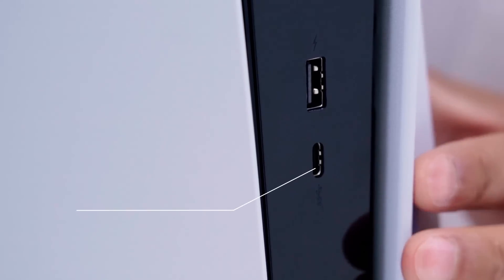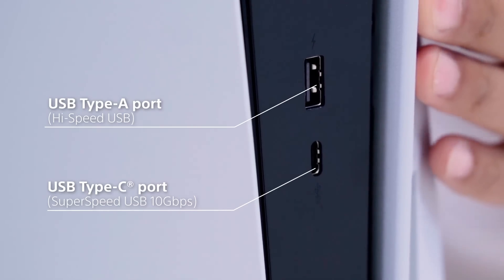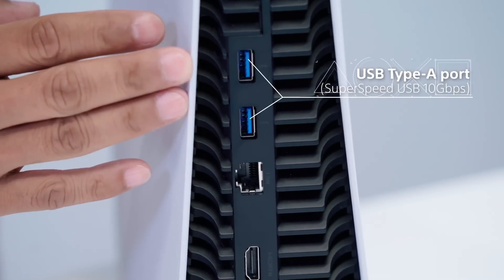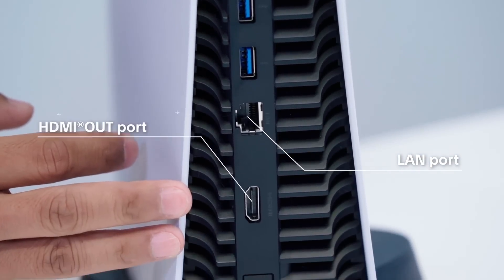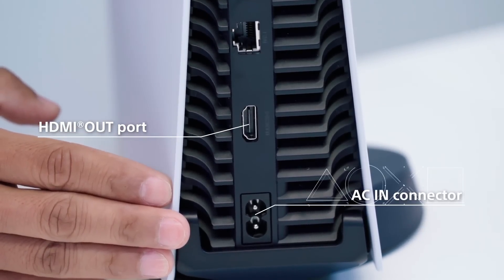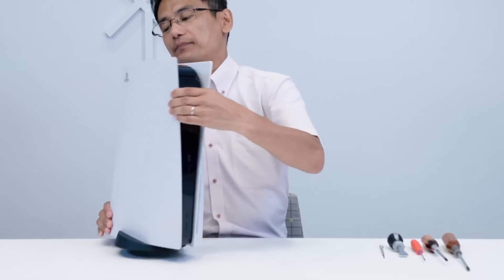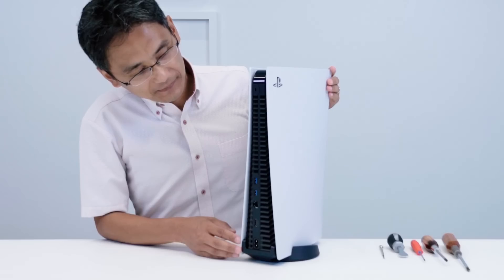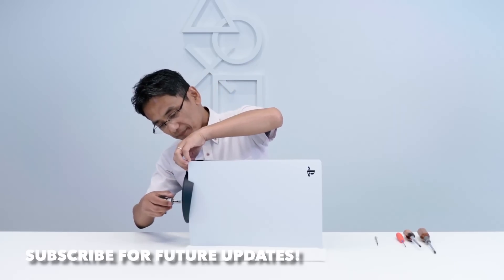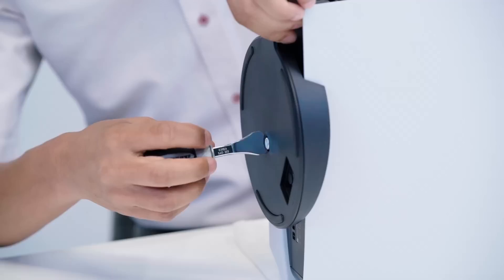It was a well-made video — very quick, very simple, straight to the point. Good job to Sony and everybody on the team who got that working. Let me know your thoughts in the comments below about the PlayStation 5 teardown. Are you excited about the dust catchers? If you enjoyed this video, please hit the like button and subscribe — I post new videos every Monday, Wednesday, and Friday.